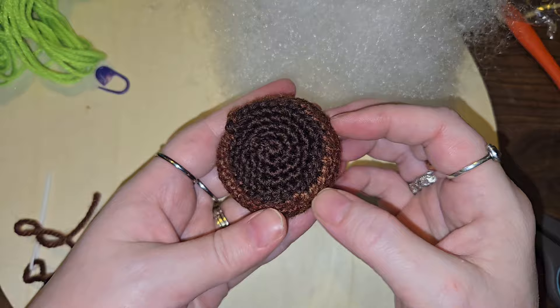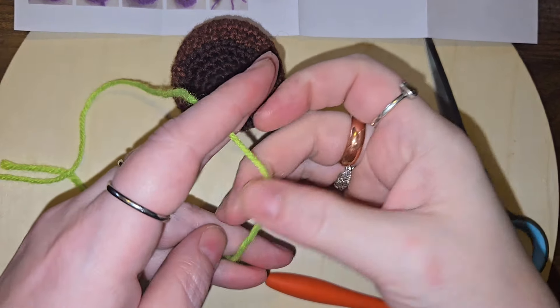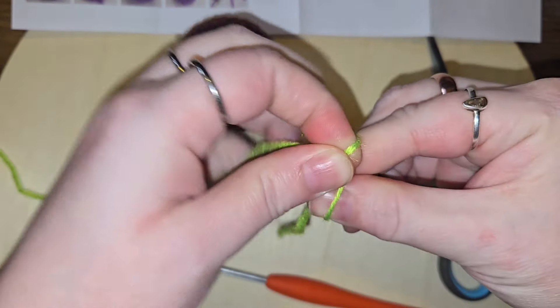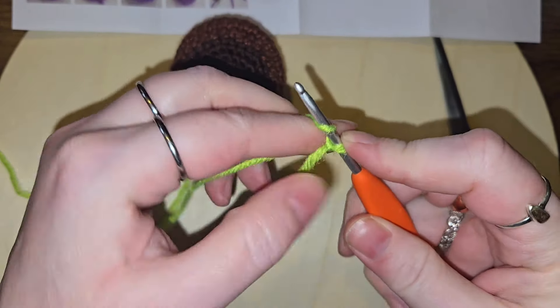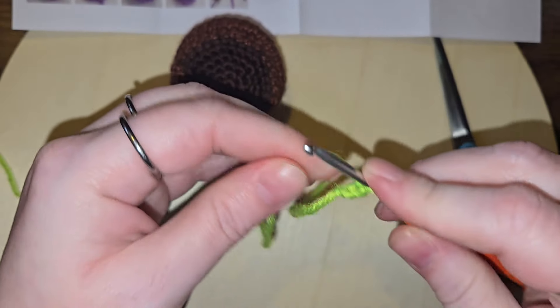Alright, let's move on to the leaves. Onto the green leaves portion — it says we need four single crochets on a hook. One, two, three, and four.